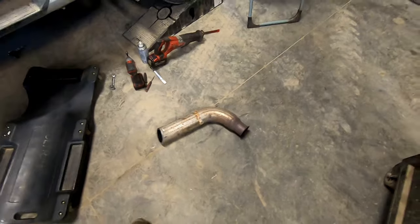Clamp is pretty loose, and just like that it popped right out and down. One more piece to go.